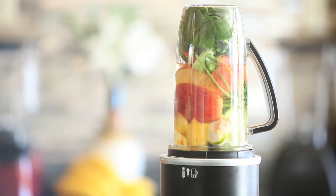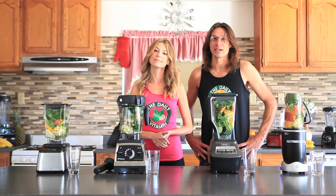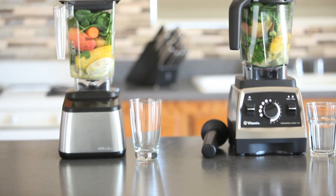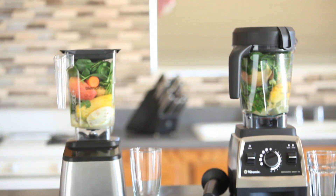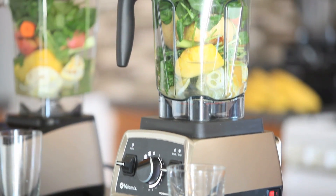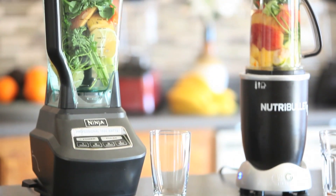Dr. Oz always packs his recipes with nutrients and fiber. It's not easy for all the blenders to handle. A lot of the blenders can't handle making a Dr. Oz Green Juice. Obviously you see there's a lot of whole foods in here — a lot of spinach, orange, cucumber, apples, parsley, mint. So there's a lot of nutrients in this juice.